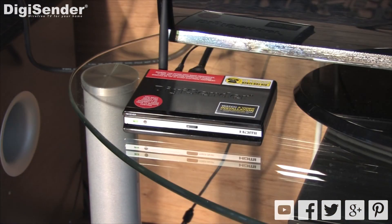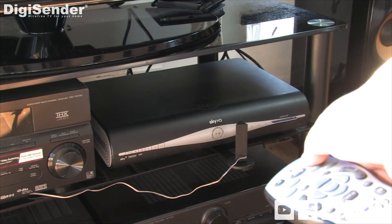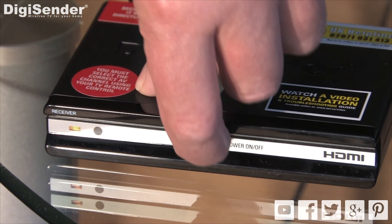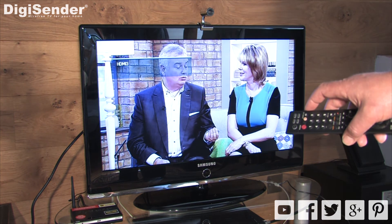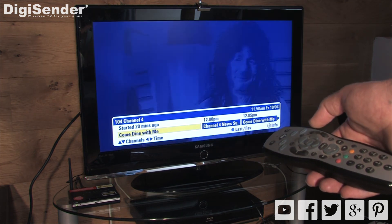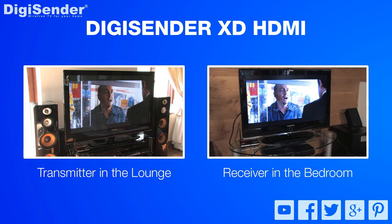So that's everything installed, we can now move on to using the DigiSender. First ensure that the satellite box is turned on. Next turn on the transmitter. Then go to the receiving location and turn on the receiver. Turn on the second TV and select the HDMI input channel that you connected the receiver to. Once you select the correct HDMI input channel you'll see the satellite channel that your satellite box is set to. You can change the satellite channel from the receiving location by using the original satellite remote control. Just point it at the front of the DigiSender receiver and use it just like you normally would. The DigiSender is up and running and you can now enjoy your satellite channels in another room.